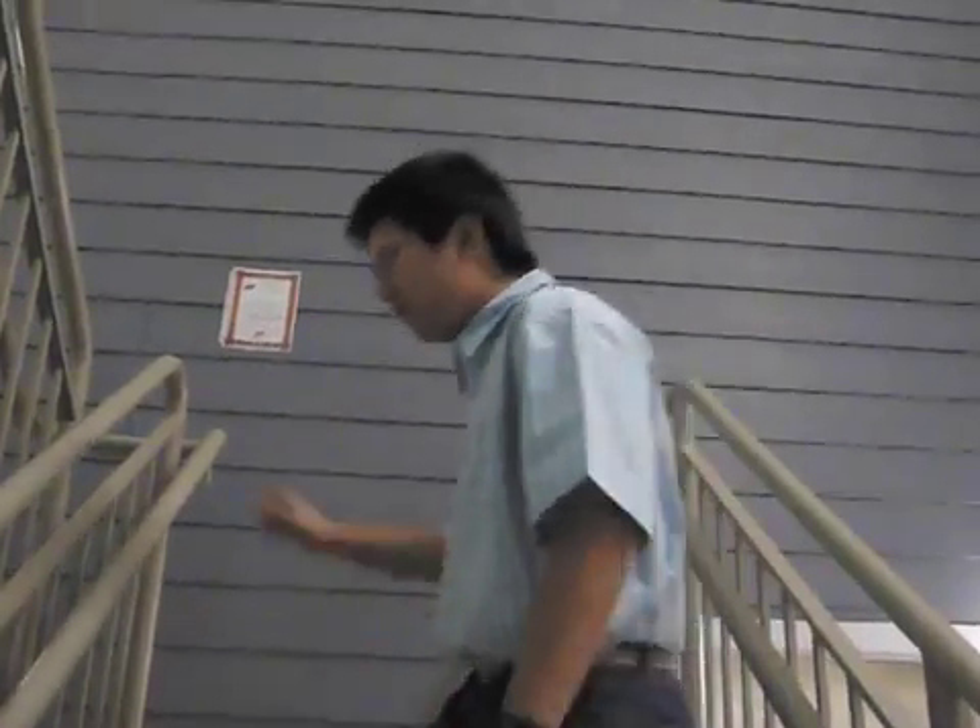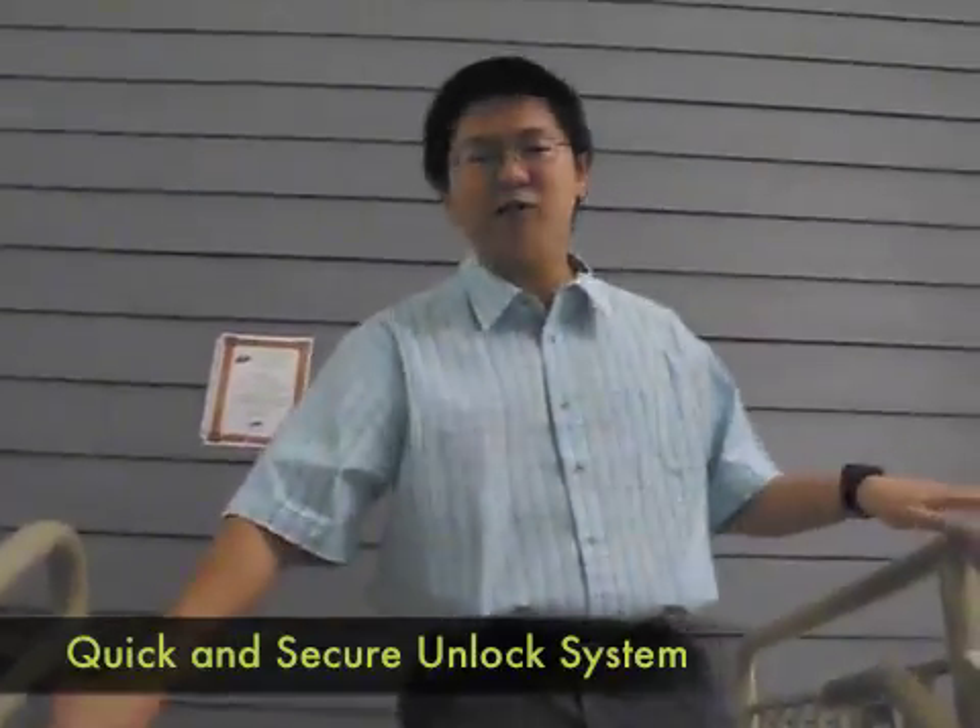So imagine I'm a student. I'm really tired after a whole day of studying. When I come home, I really don't want to reach into my backpack and find my key. So we developed this system that allows you to quickly and securely unlock your door.